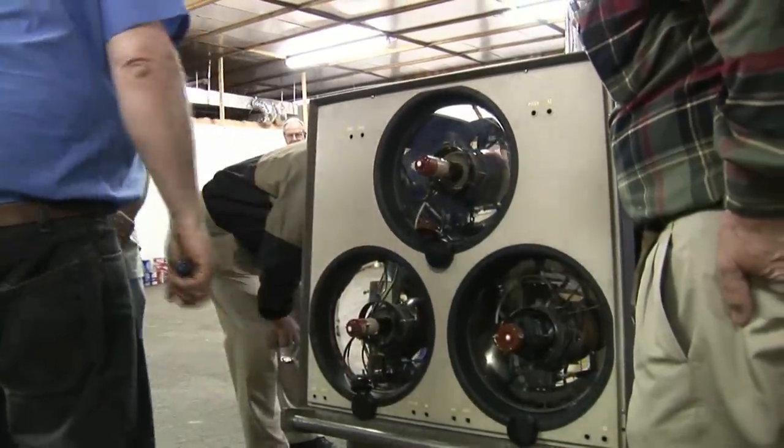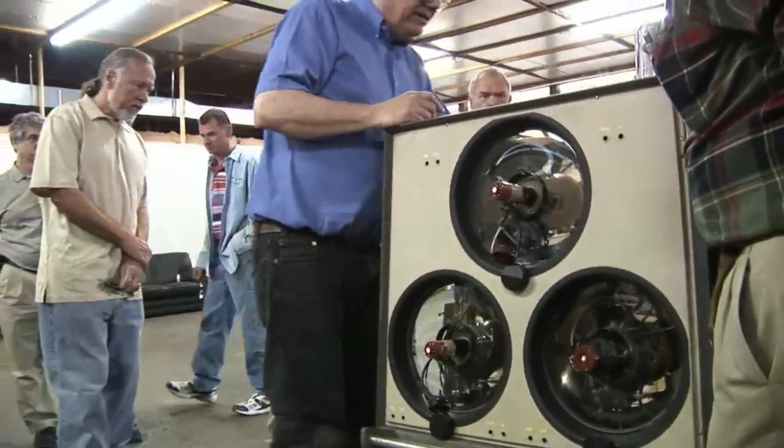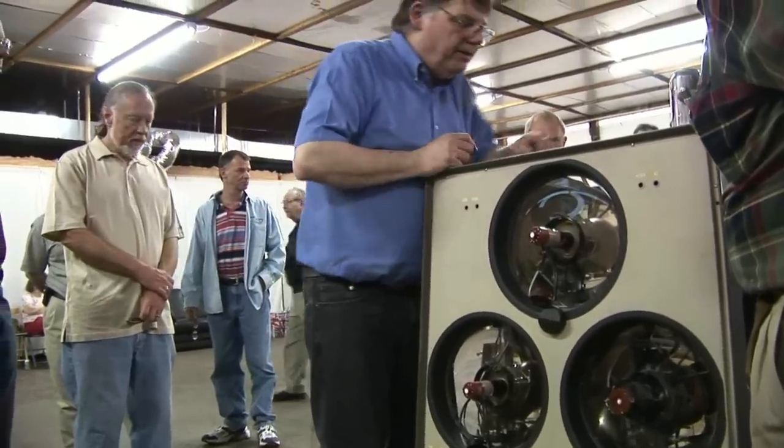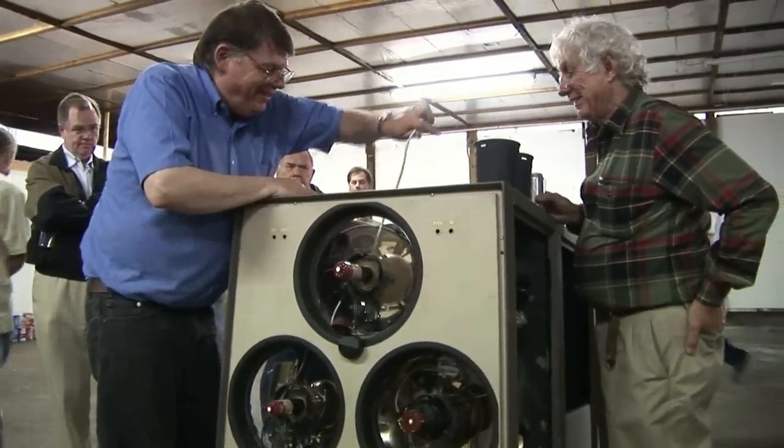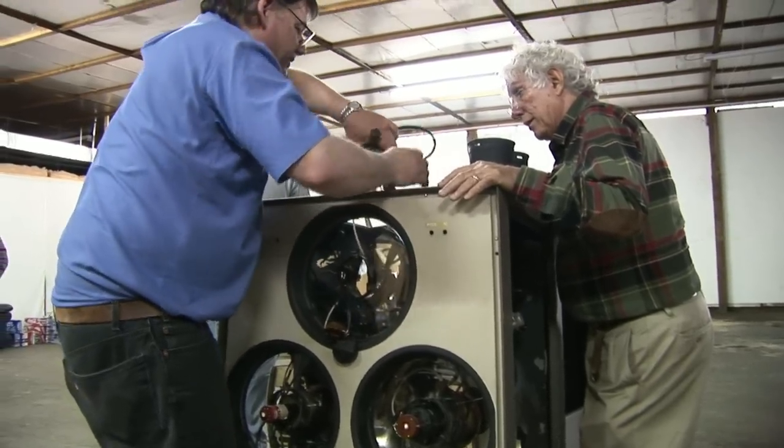Do you think the yolk is the issue? I'm going to swap the yolks on them and see what happens. It's the first thing I can isolate, easiest thing, and then we can work from there. I'm getting used to it. It still bites.